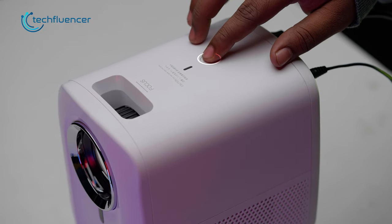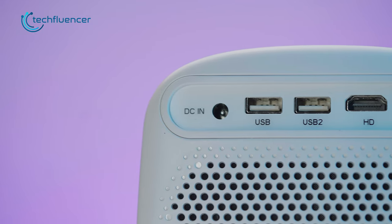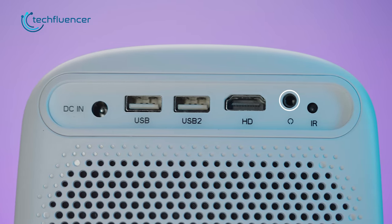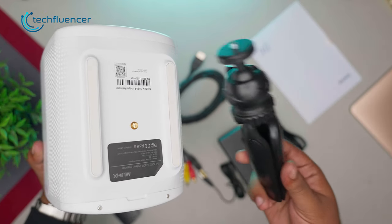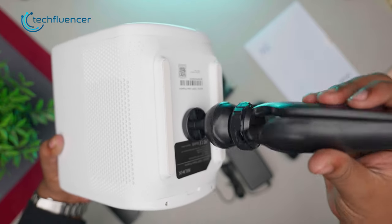A power button including an LED indicator can also be found at the top. As for connectivity, it has a DC-in jack, two USB ports, an HDMI port, a 3.5mm audio jack, and an IR sensor for the remote. At the bottom, it has a built-in tripod connector for easy adjustability and flexible mount support.